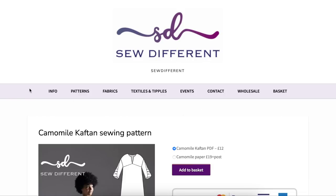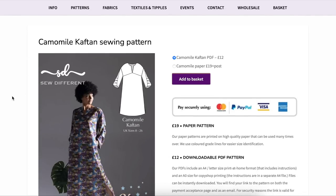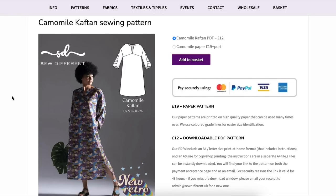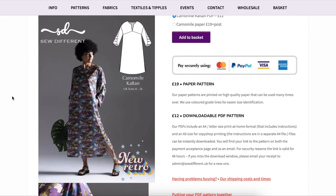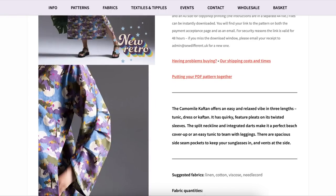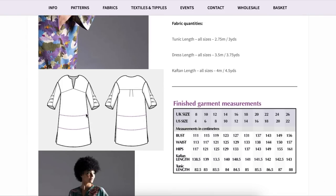Everything else as I started to go through it had a bit of an artsy flair — not hippie, not boho, very artsy. The chamomile caftan is also part of the New Retro collection. I thought it was really cool mostly because of the sleeve. It also has this underbust seam with a deep V neckline, which I thought was really beautiful. You can see different lengths: tunic, dress, or caftan. I prefer the midi length myself.